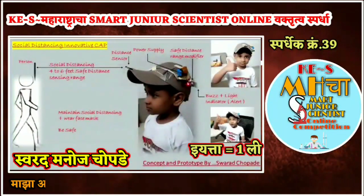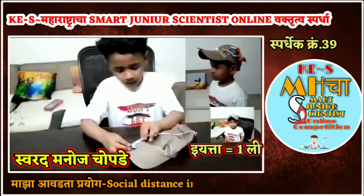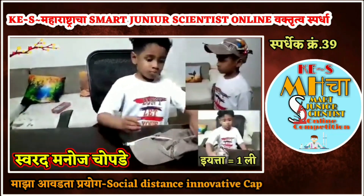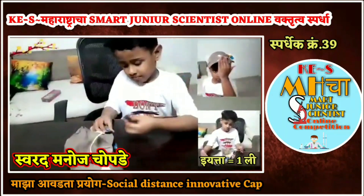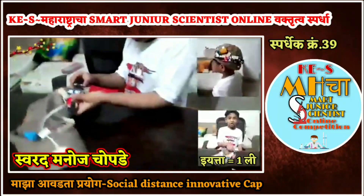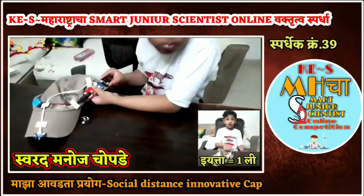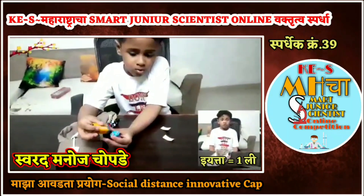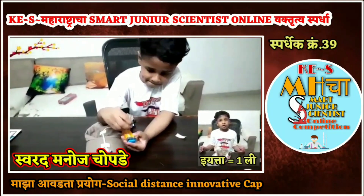I could wear this cap so it senses if somebody is too close to me. We could put a buzzer or a light — if somebody comes close to the sensor, it will give a buzzing sound and light. So it gives an alarm to keep safe distance in this corona time. It's helpful for us and others to keep safe distance.